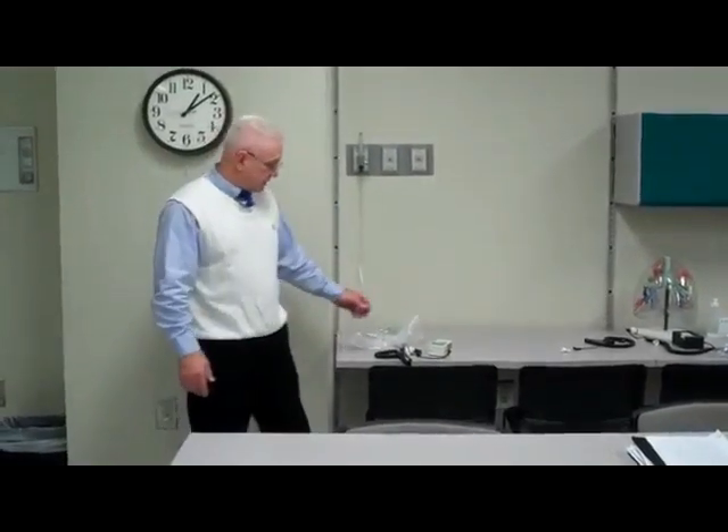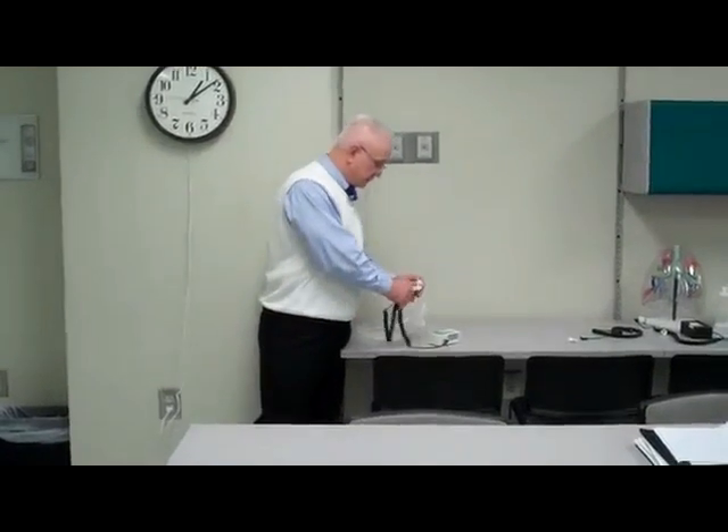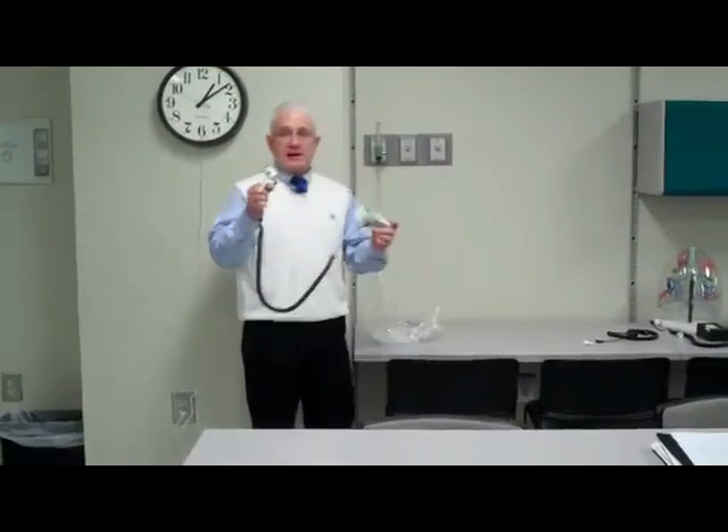Hi, this is Alan, and what I want to do today is to show you how to calibrate an O2 analyzer.